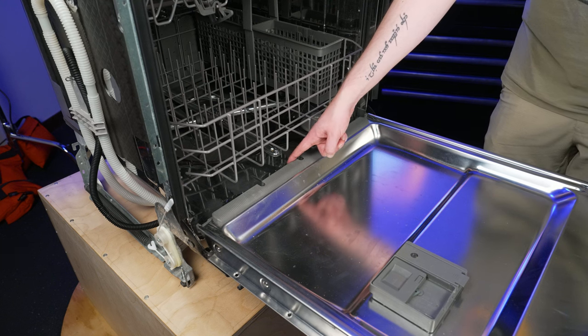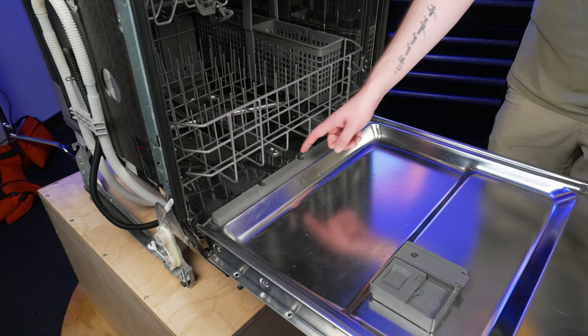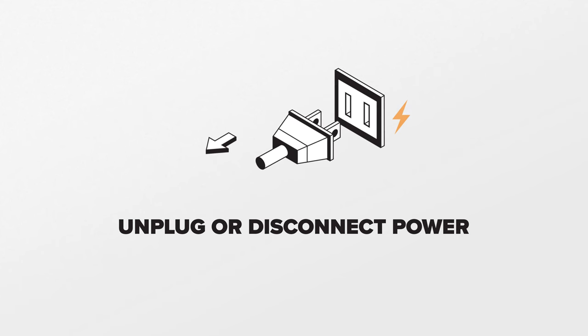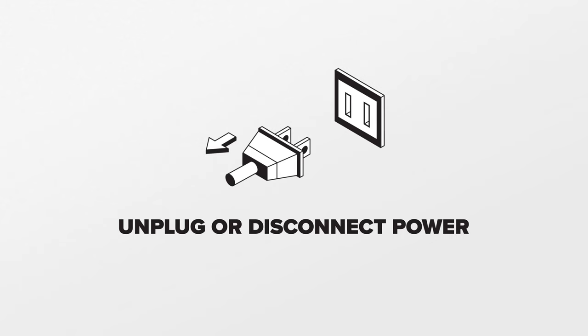If the lower door seal is damaged or failed, water may leak from the bottom of the dishwasher's door during operation. Since we will be working on the dishwasher's electrical components, disconnect power to the dishwasher.